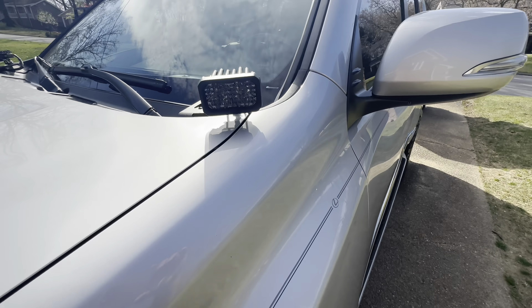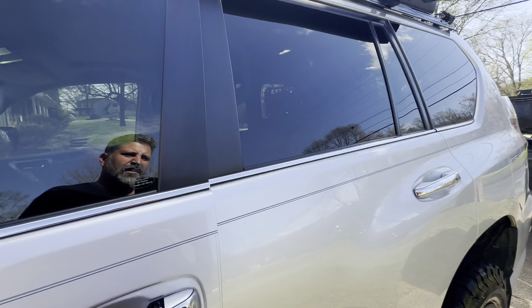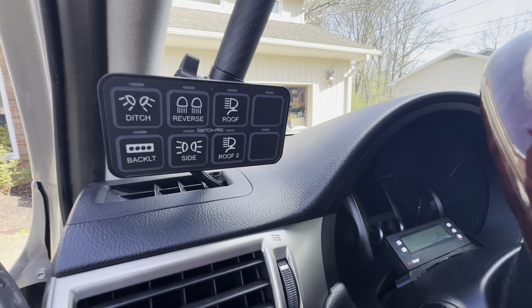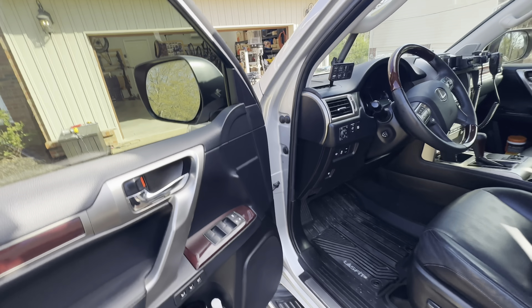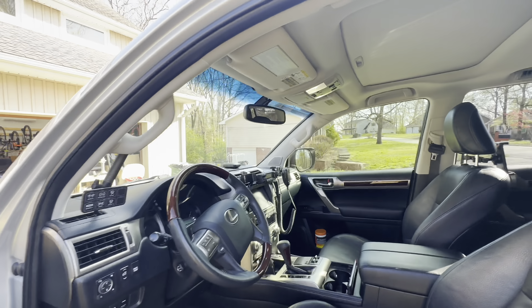Additionally there are some ditch lights up here which are also on Nash Fabco mounts — didn't see those earlier. And then I have the KDSS disable button, and the control panel for the Switch Pro that's running this whole thing. I also have a handheld radio to go with that for spotting purposes.